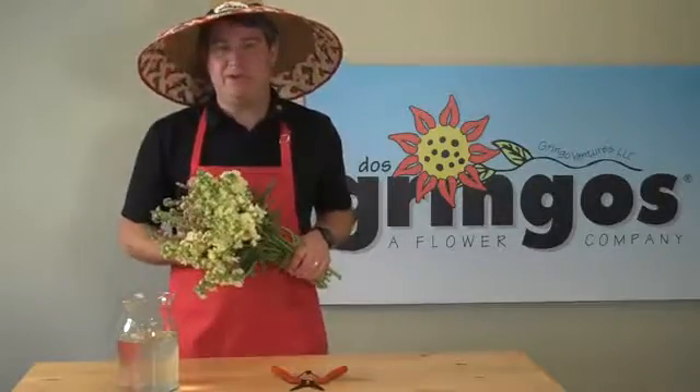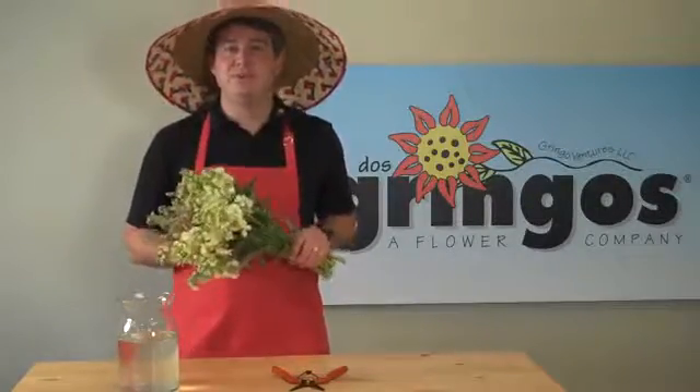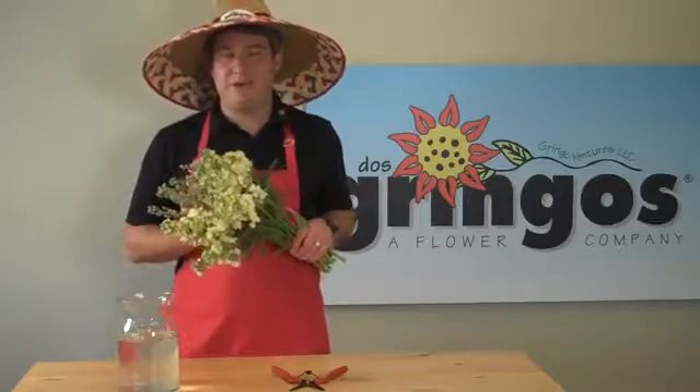Hi, I'm Jason Levin, Chief Gringo of DOS Gringos. Welcome to Design So Simple Even a Gringo Can Do It.